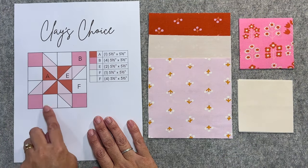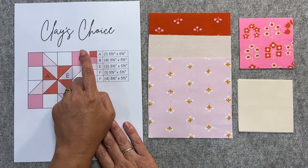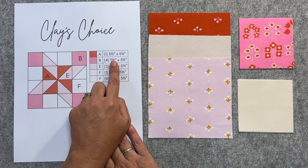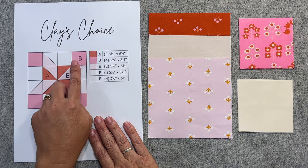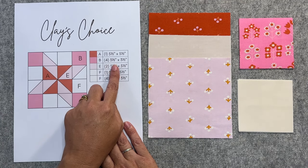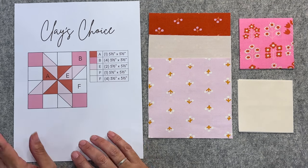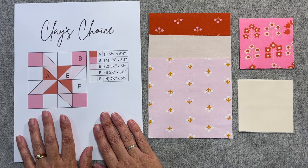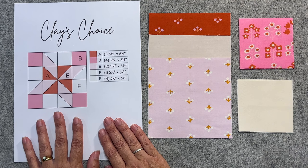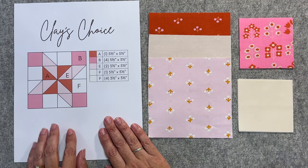To make our Clay's Choice quilt block you're going to need four different fabrics. I've got an image with a legend telling you exactly how to cut the fabrics. For example, for our A piece we need to cut one at five and a half inches by five and a half inches, and for the B pieces in the four corners, four pieces at three and a half inches by three and a half inches. You can find a copy of this on my website — I'll put a link down below.